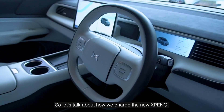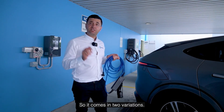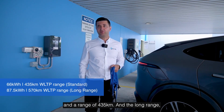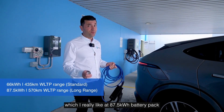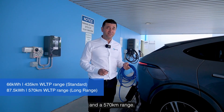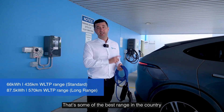Let's talk about how we charge the new Xpeng. It comes in two variations: a standard range with a 66 kilowatt-hour battery and a range of 435 kilometers, and the long range, which I really like, at an 87.5 kilowatt-hour battery pack and a 570 kilometer range. That's massive — that's some of the best range in the country.